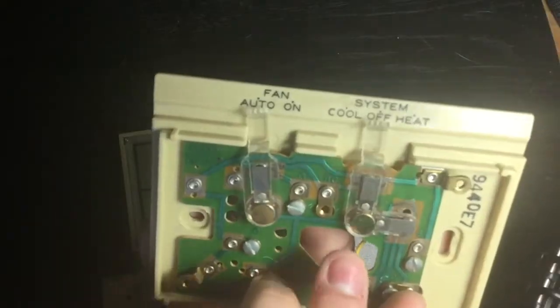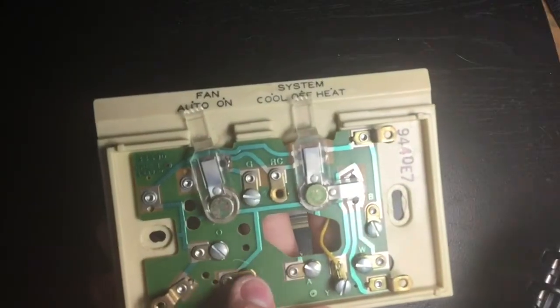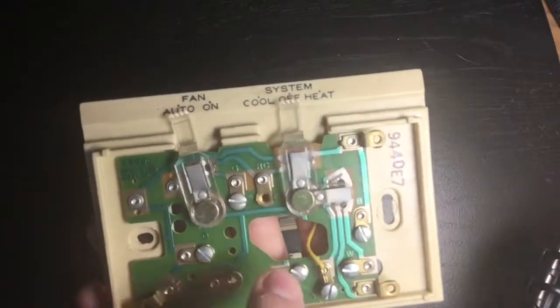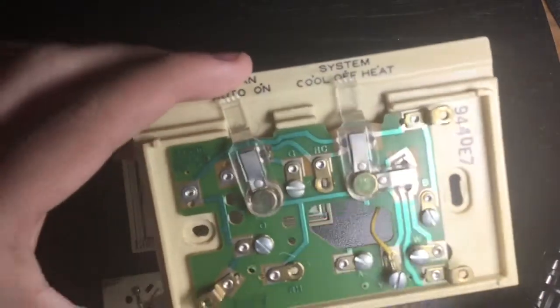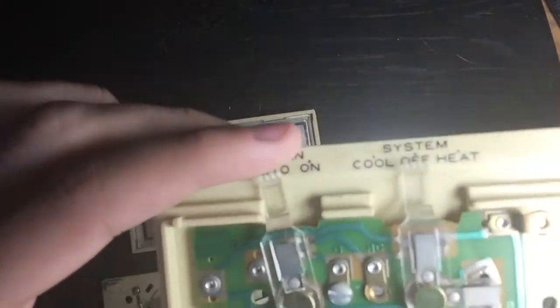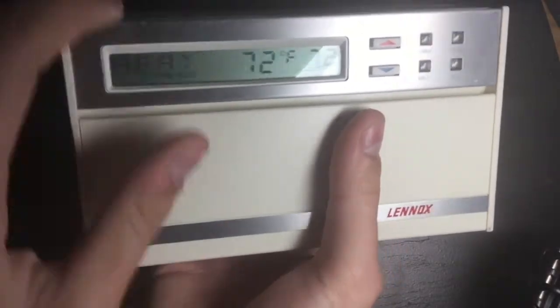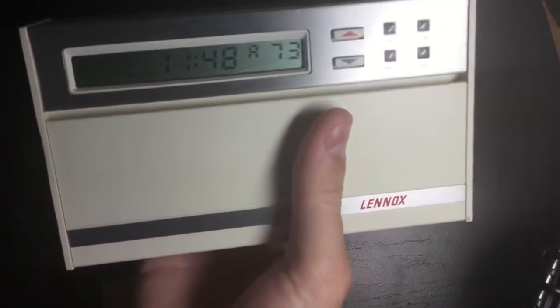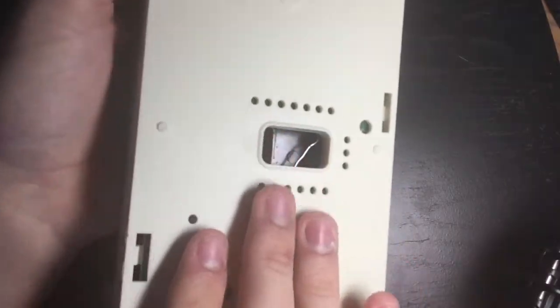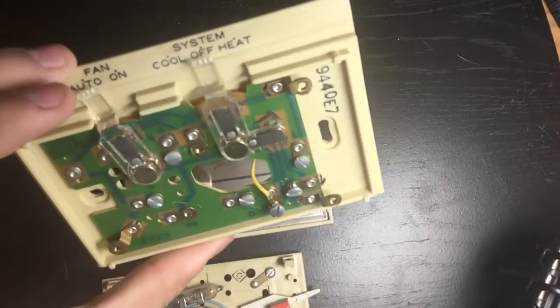RC and RH should have a C jumper once you've got an external transformer. Basically C and R provide power for your thermostat. Some thermostats require power, such as this one here. As you can see, when I set the heat and turn it up it doesn't turn on because this thermostat requires power.